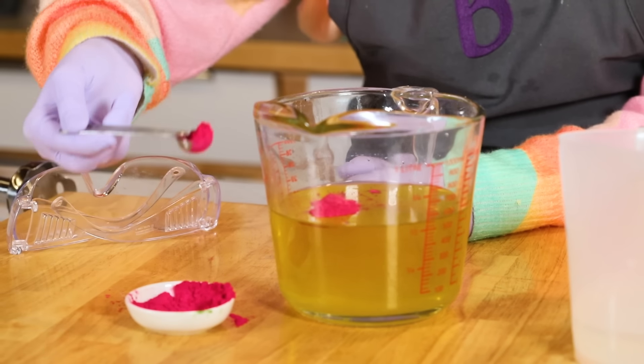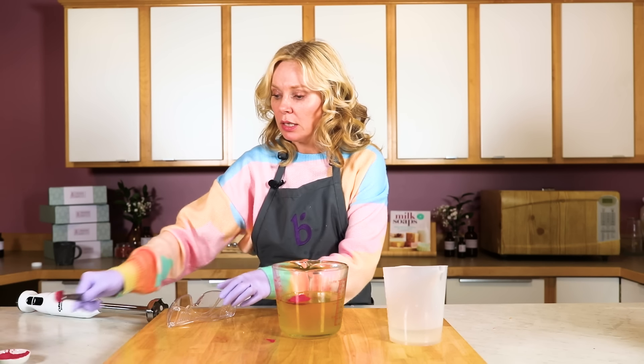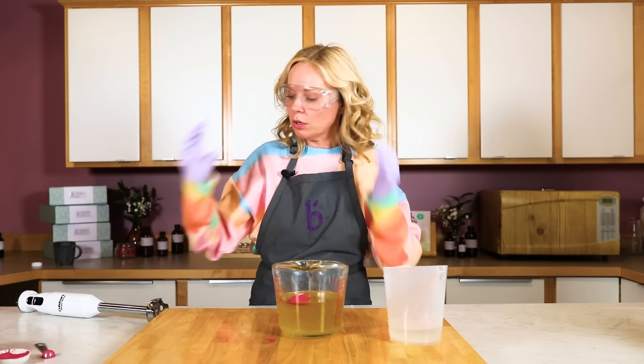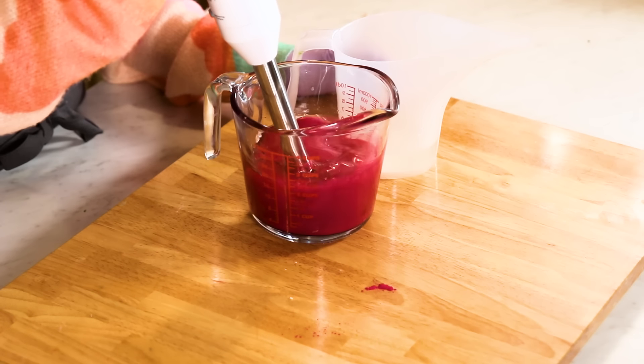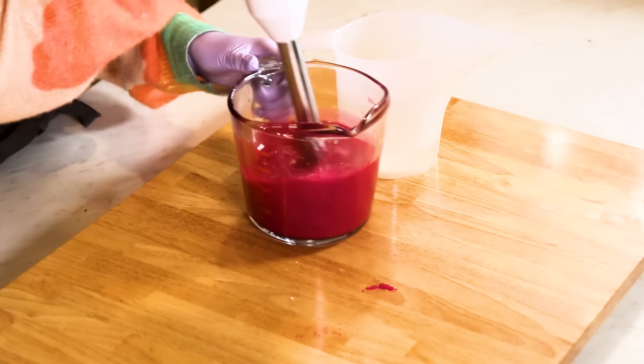Then some poppy seeds after we get to trace. Now I need to get my goggles on because we've got to suit up for safety — kids and pets are in the other room, I'm working in a well-ventilated area, and I have a long sleeve and long pants on. So my color is nicely dispersed.